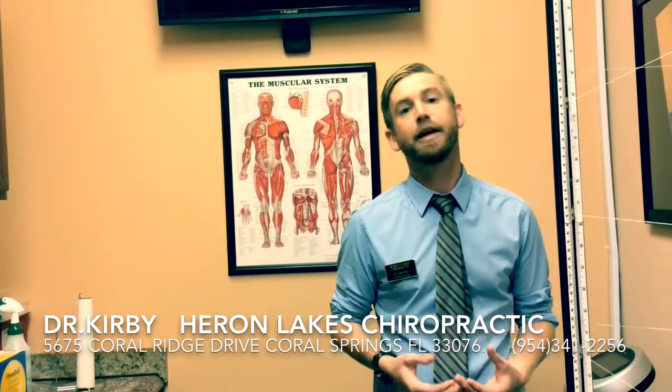If you have any questions, ask any of the doctors in our office about how you can have a Myovision Surface EMG Scan. This is Dr. Kirby, Hair and Legs Chiropractic. Your health is your wealth.